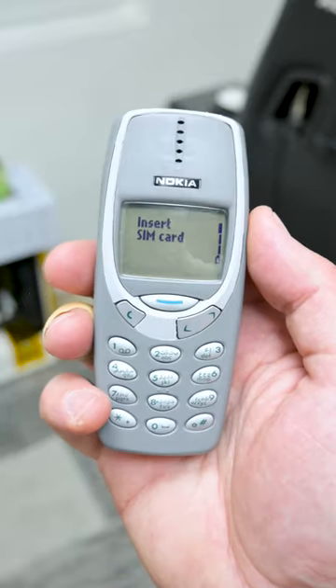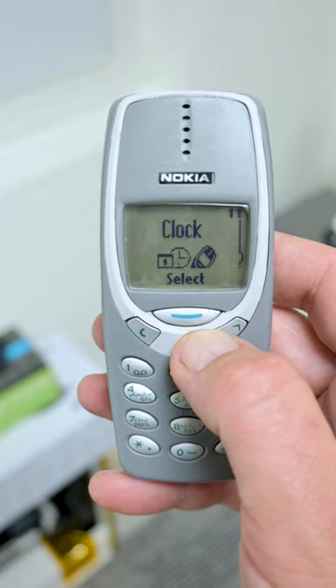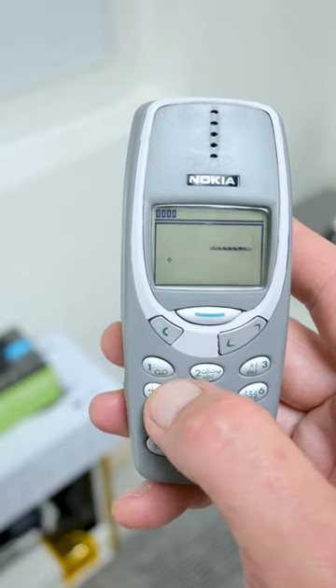And as final, I do some tests and games and this phone is ready to continue one more millennia.